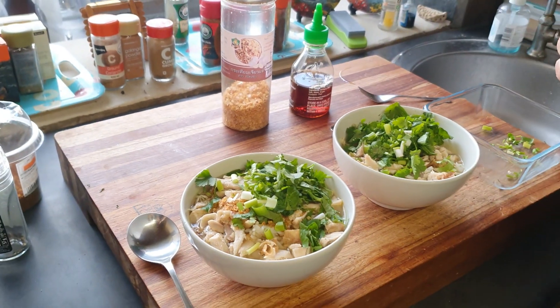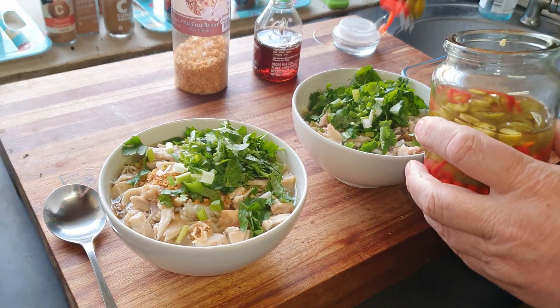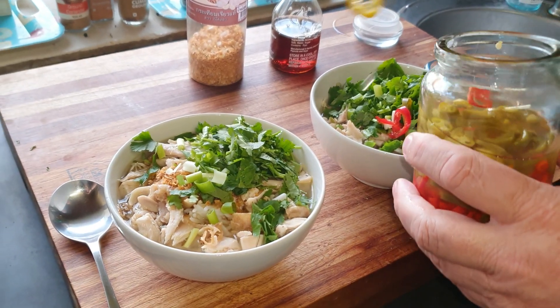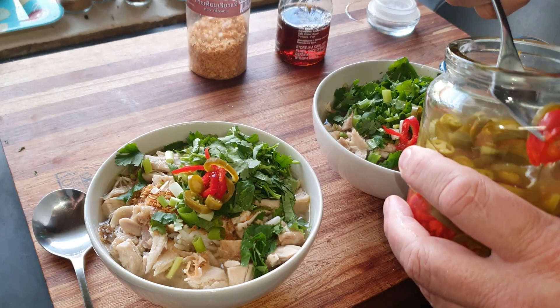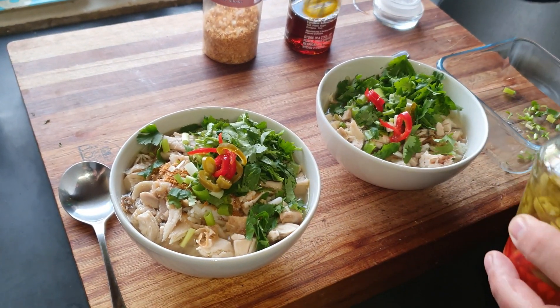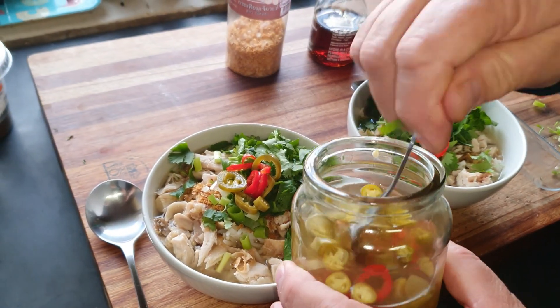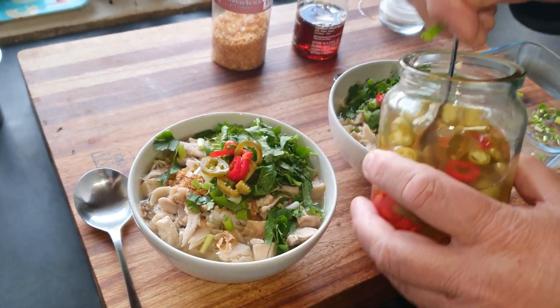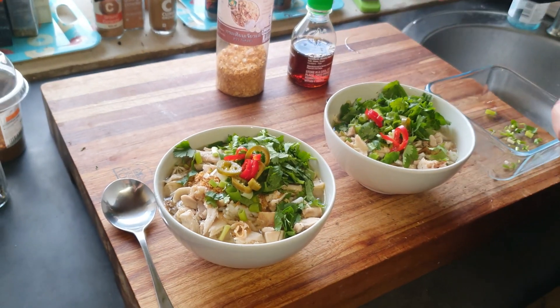And lastly, you can add a little bit of chili — the red ones look good. I normally drip a little bit of the vinegar in too, to give it a nice little relief from the saltiness.